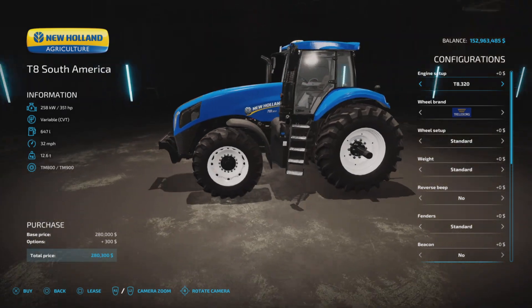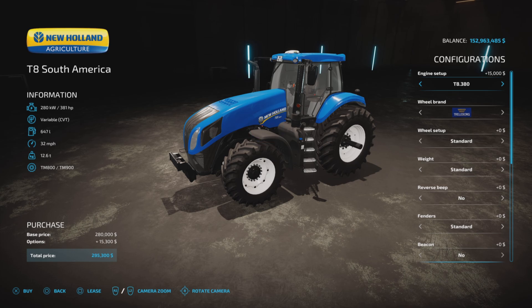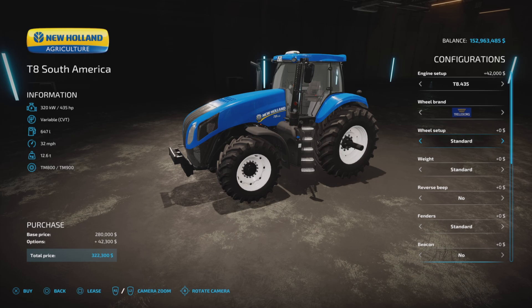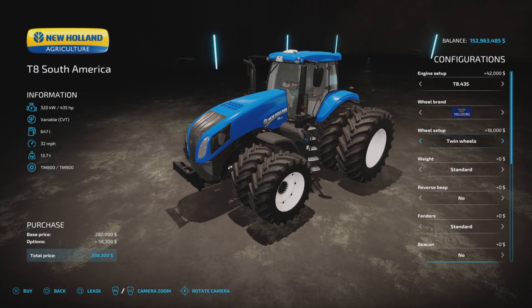Starting with the engine setup — straightforward options of 351, 381, or 435 horsepower, costing $42,000 to bump up to the top rating. Wheel brands include Trelleborg with standard wheel weights. Adding wheel weights increases the tractor from 12 tons to 14, then up to 15.6 tons. Wide tires with weights are also available, as well as rear twins and twins all around.